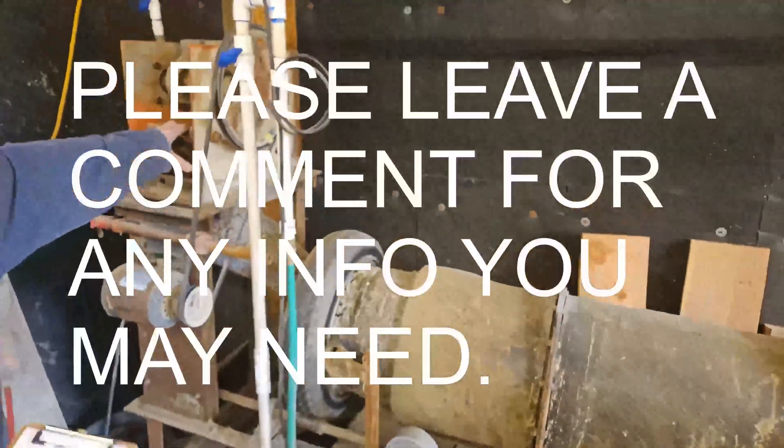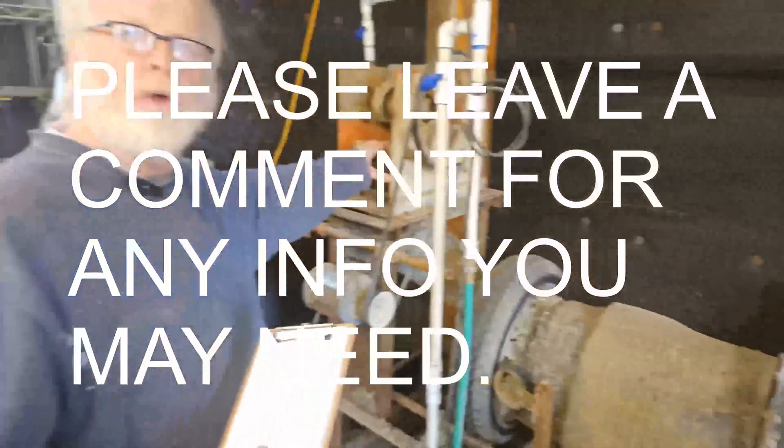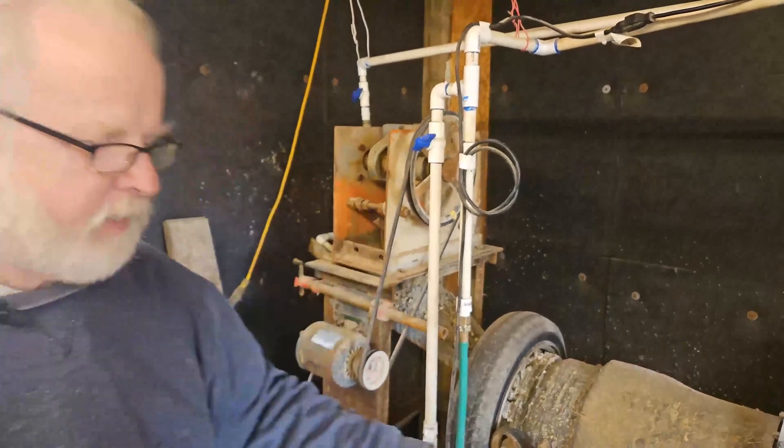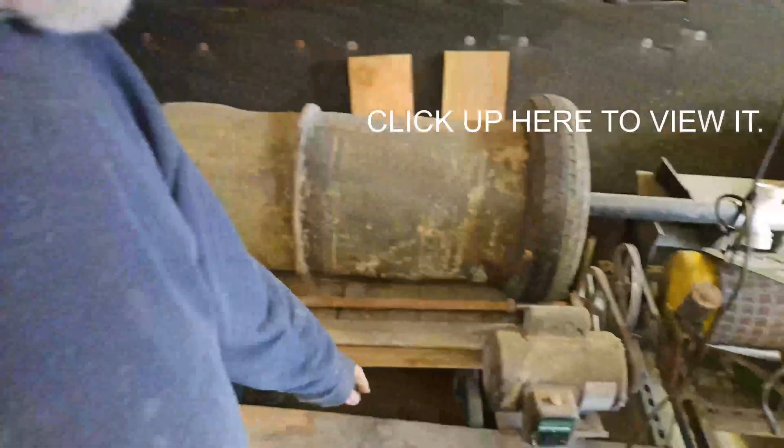Hi everybody, welcome to BOS Recreational Mining. Today I'm going to talk a little bit about the ball mill. In the background you're going to see the jaw crusher — if you watched our previous video you know all about it.